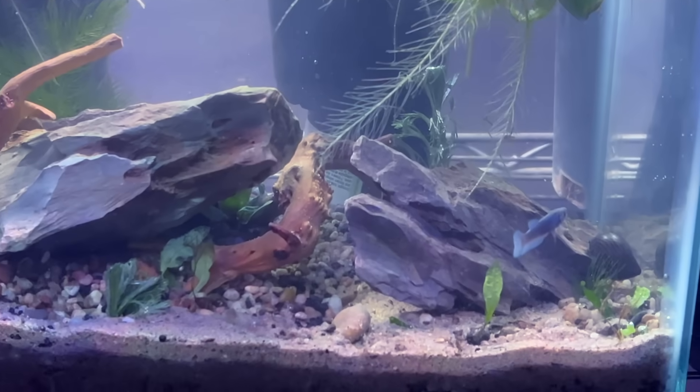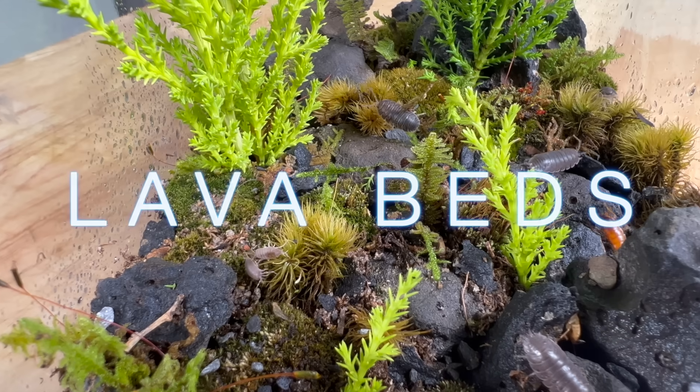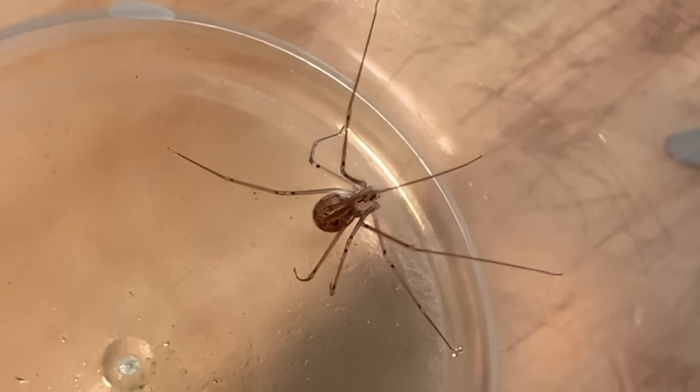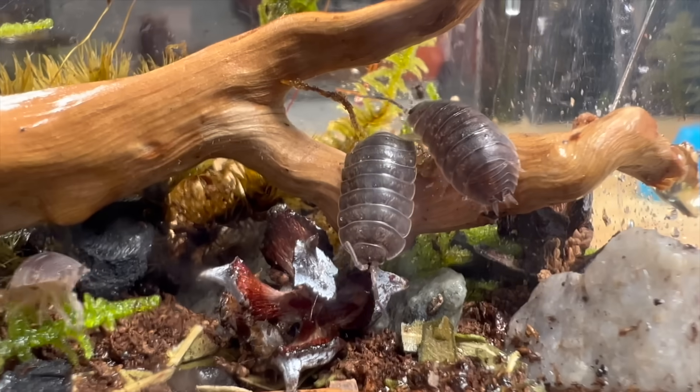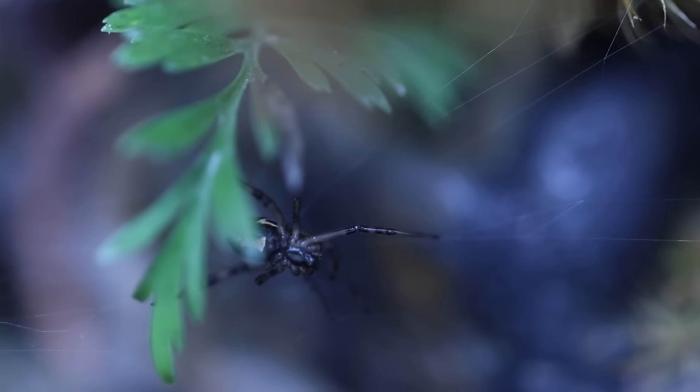In this video we will explore the world of nanotanks. From mangrove jungles to ancient lava beds, venomous predators to prey, adapting to survive. You don't need a big tank to create an ecosystem. This is nanotanks.